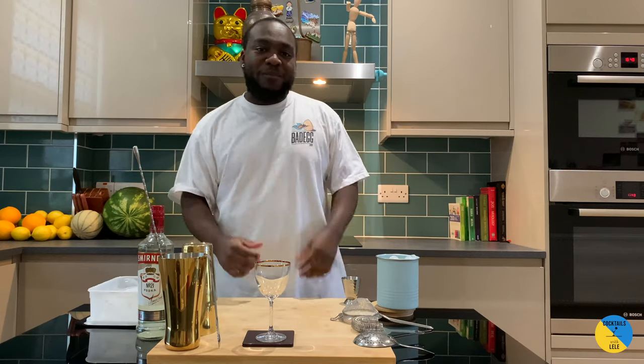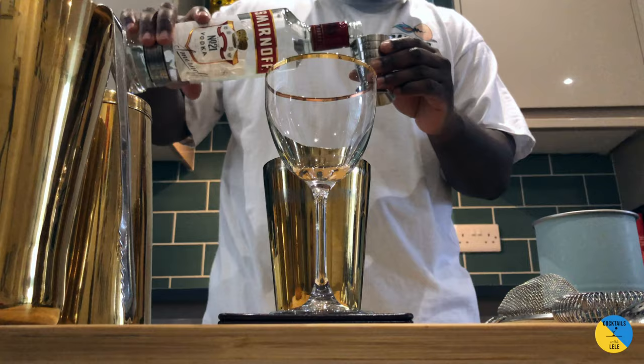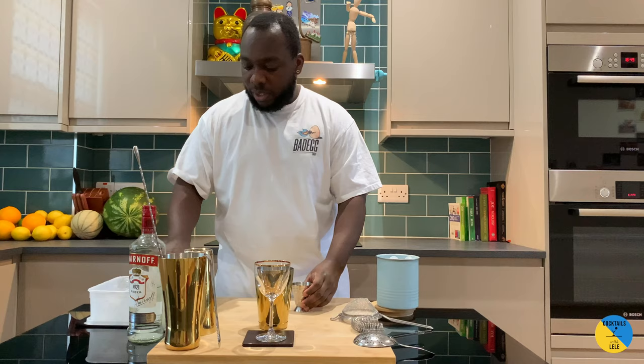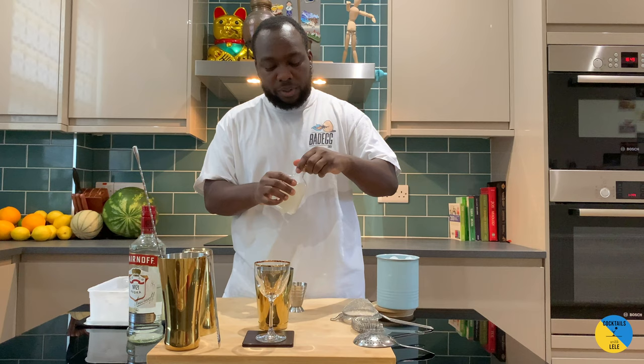Hello guys, welcome to my home bar. My name is Lele and today we're gonna make a lychee martini, a very easy cocktail to make. Let's make one together. The ingredients: vodka 50ml, 20ml of lemon juice, 20ml of lychee juice — you can find it in the supermarket everywhere — and 20ml of gum syrup, two parts gum, one part water.